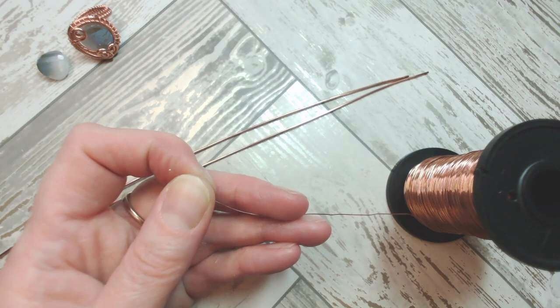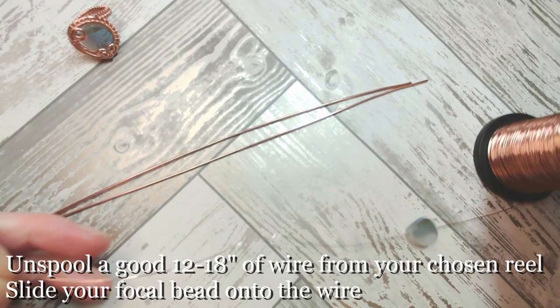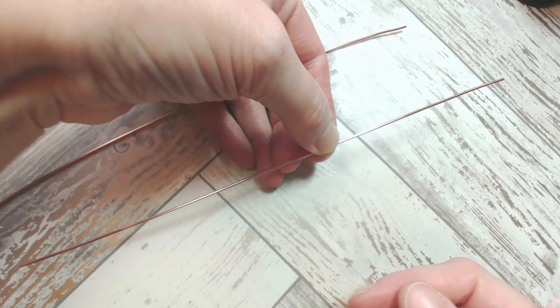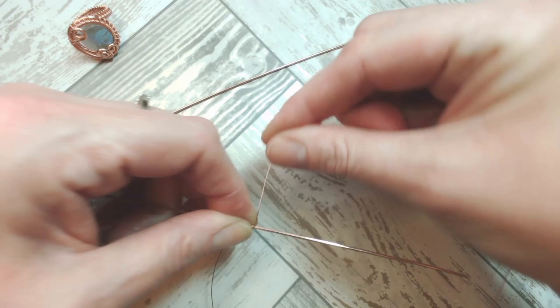I'm going to slide that bead down onto the finer gauge wire and ignore it for as long as possible. I'm going to unspool a good foot to a foot and a half of wire and push that out to one side. So what we're going to do is take one of our strands of wire and start about two thirds of the way along — one third from the right hand side, two thirds from the left — and come probably four or five inches from the cut end of my finer gauge wire and rotate that around three times.